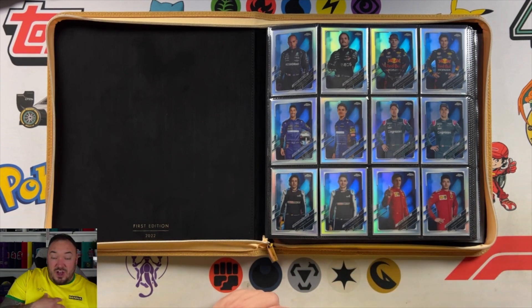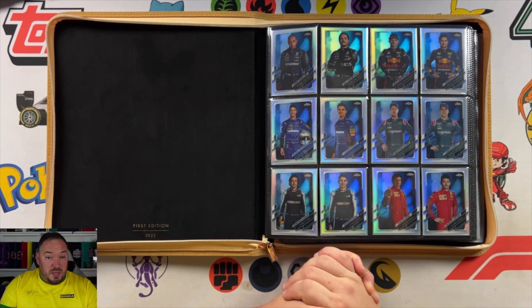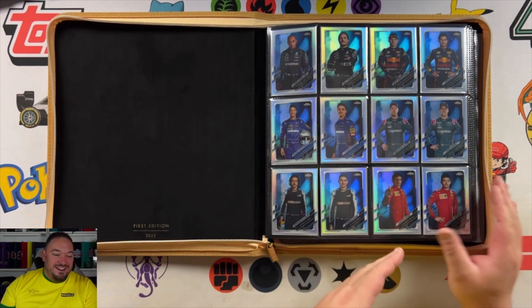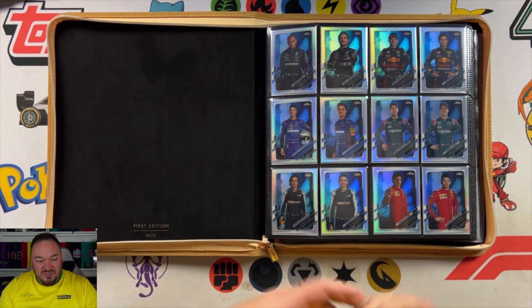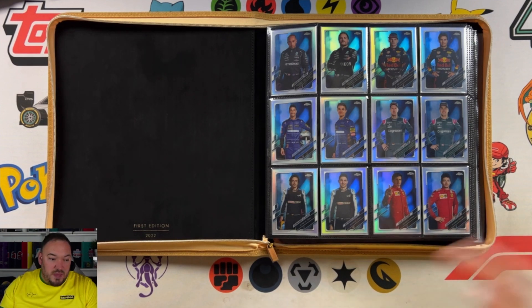I've noticed we've started opening up Flagship 2022 — that's the brand new set that's just come out. If you've been watching my channel you would have seen me doing some unboxings already. A lot of people have said they prefer the 2021 set, which is funny because I remember when 2021 came out and everyone was saying they preferred 2020. It's like people always prefer the year before the new set. I think that's because people get accustomed to how things are laid out and their favourite drivers and teams. And then all of a sudden Topps is trying to mix things up and change things. I actually really like the new way 2022 is laid out, but we'll talk about that in another video.